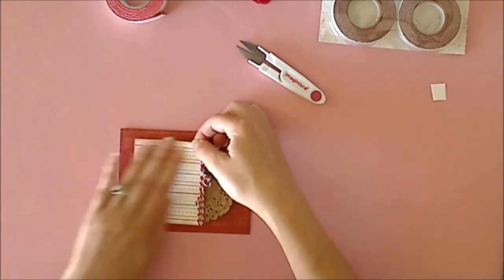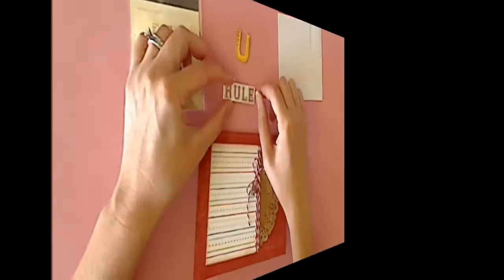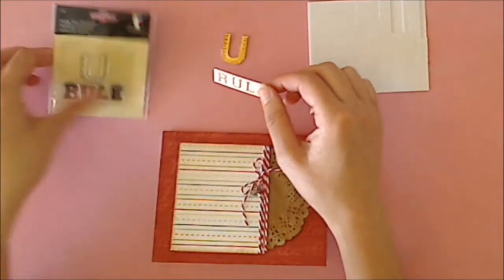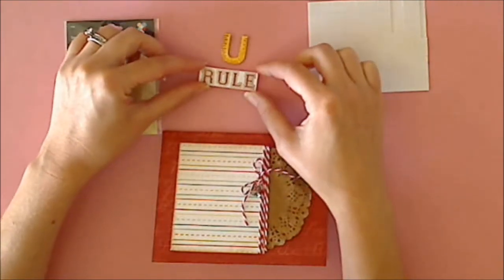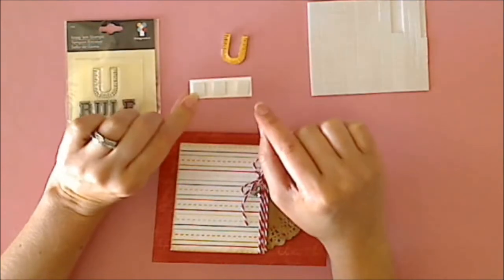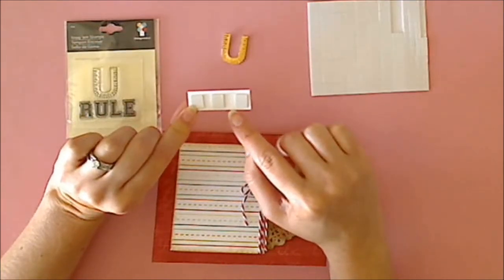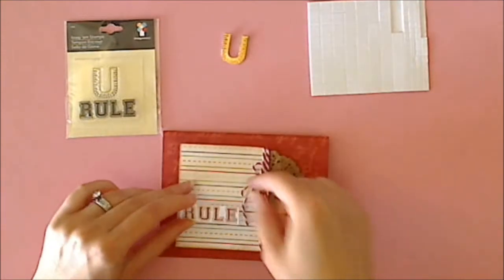Let's get it lined up — and voila! I've already used the Snag'Em stamps to stamp out the U-Rule, and I've cut those apart and colored them so they're ready to go. Then I went ahead and stuck the foam adhesive squares onto the back of it. Now you can see I'm just going to add that to my card.